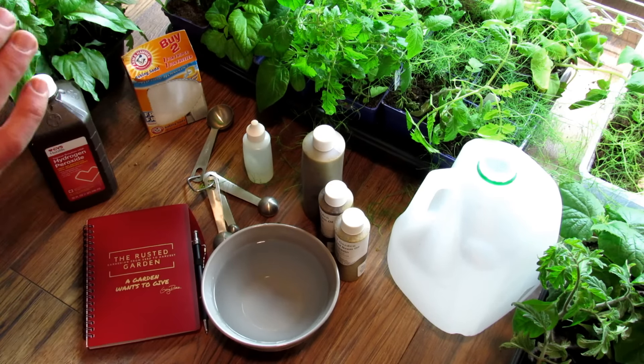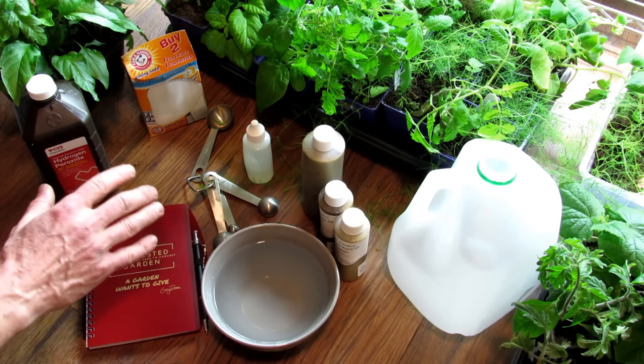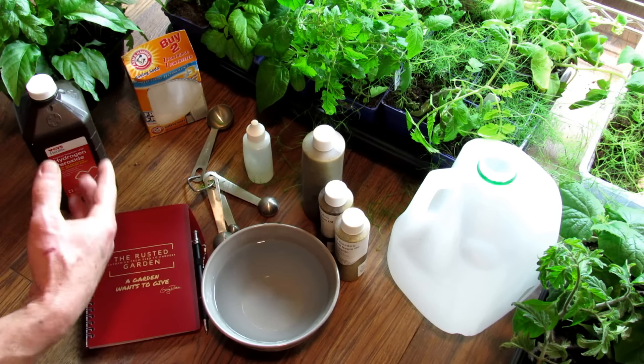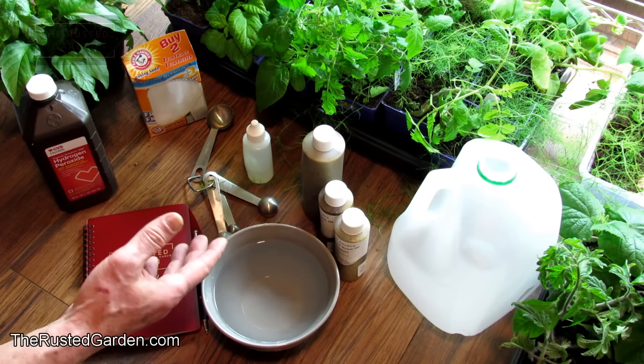Welcome to the Rusted Garden Homestead. Today's video is called Garden Sprays 101. I want to give you the basics on what different sprays do, how you use them in a garden, and a little bit about recipes.